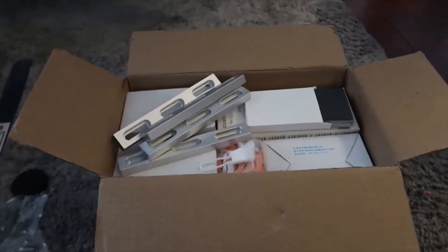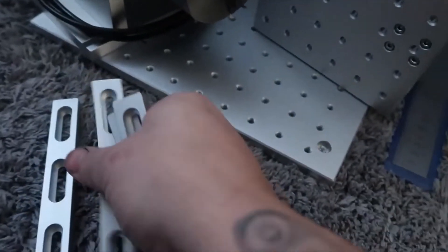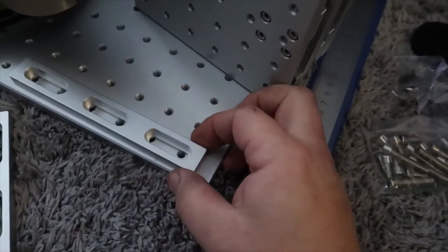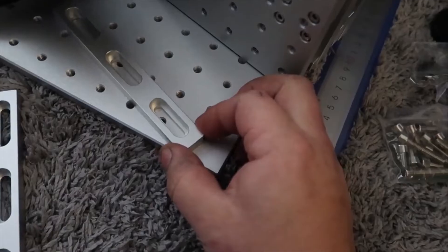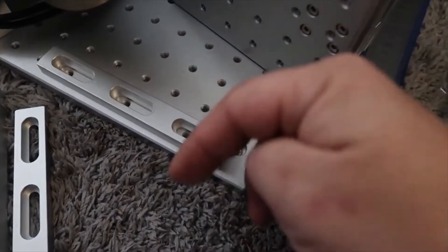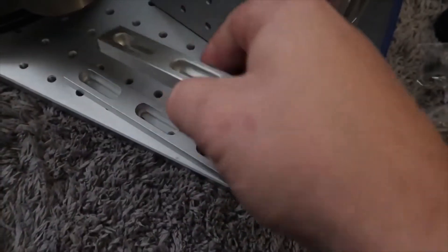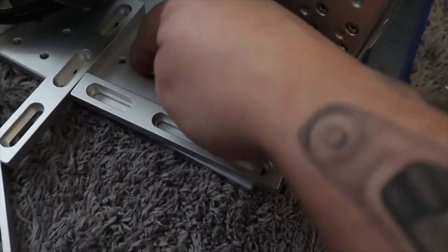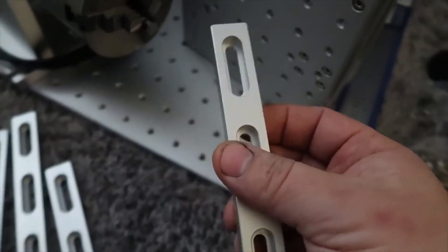I can already tell this next box is going to be my favorite — positioning blocks. I got some extra ones from Richard because I'll be doing a lot of different projects. You put these on your table and they adjust left and right so you can position and hold your items without having to keep refocusing or moving stuff around on the bed. If you've got something square, just set it where your lens is focused and keep placing pieces. Very nice quality, nicely built.